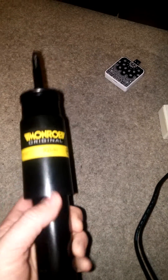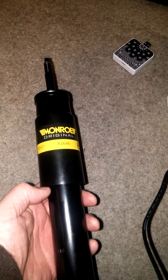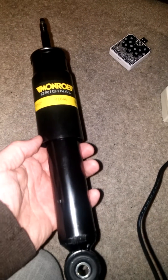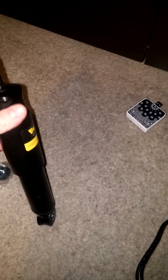You have a hydrogas system with hydrogas spheres. The nitrogen gas acts as the spring, and you have a hydroelastic fluid which handles the leveling and helps with damping. All these shock absorbers are there to do is to aid that a little bit. They're set up so there's very little damping — very easy to compress in — but when you pull them out they're much stiffer, and that helps with the leveling of the ride along with the hydrogas system.